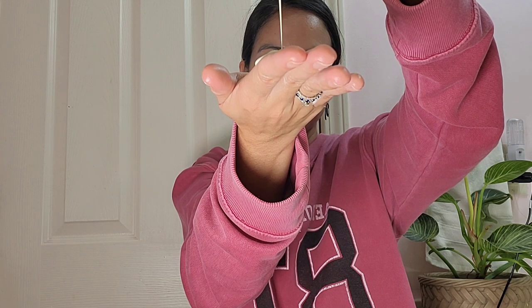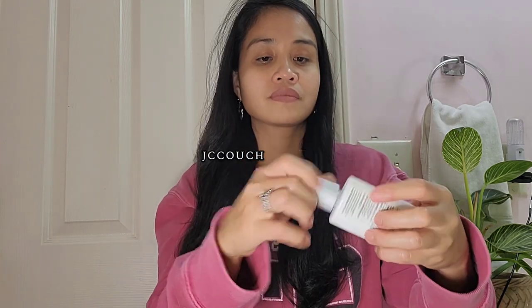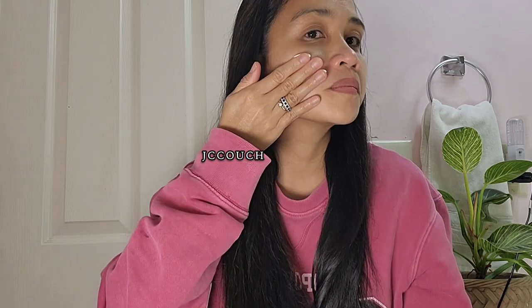Now let's talk about how and when to apply this sunscreen. Apply it 15 minutes before sun exposure and make sure to reapply at least every two hours. Don't forget to shake the bottle well before applying. By the way, this sunscreen is not water-resistant, so if you're doing swimming or extreme sports, you should choose a sunscreen that is water-resistant.